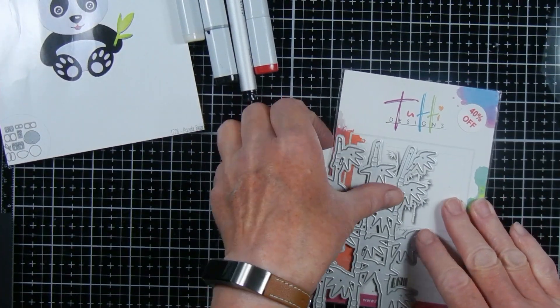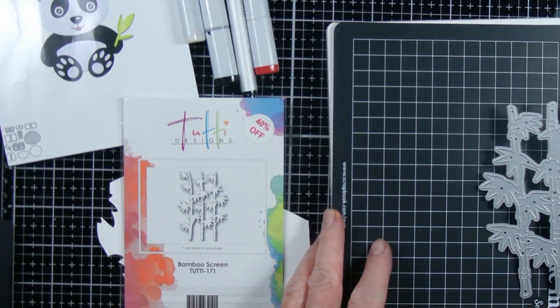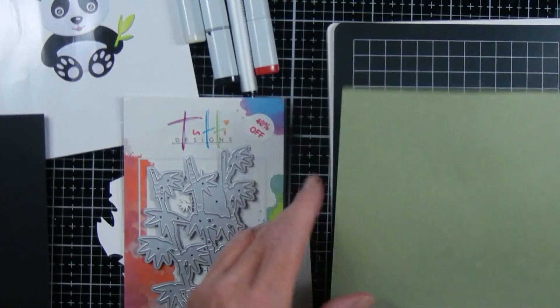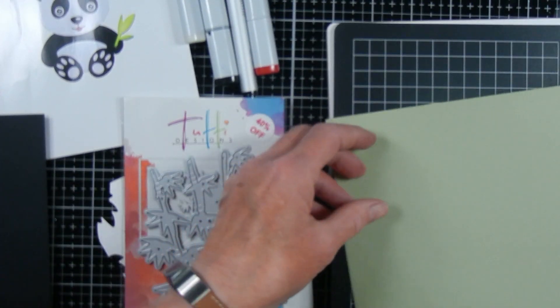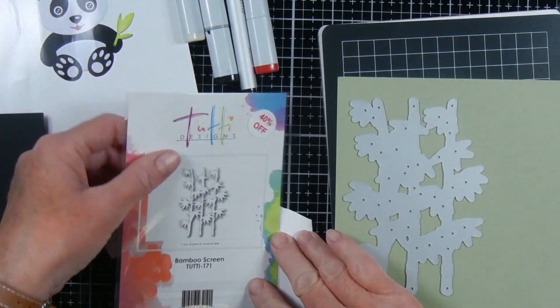Hello, and welcome to the Wayfaring Panda. I'm Annette. Today I'm participating in a YouTube hop called Scraps to Embellishments put on by Ginger from Ginger's Corner. This week's theme is bear hugs, which I had to do because I love bears and I have all kinds of bear stuff.